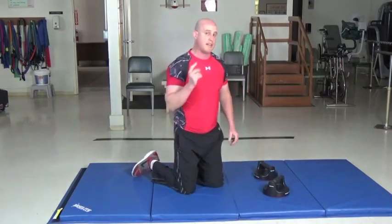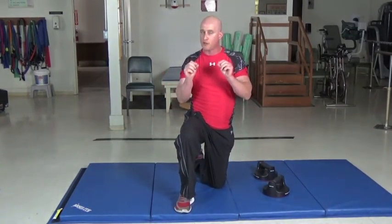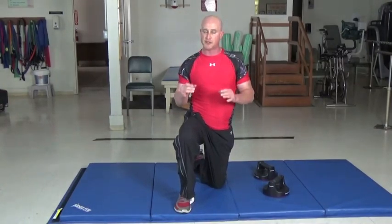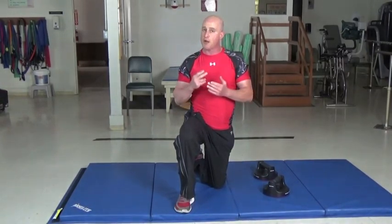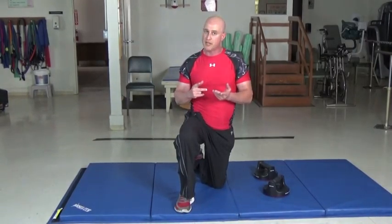Shoulder blade mobility is very critical. If you cannot retract and protract the shoulder blades, then you probably have an imbalance somewhere in your shoulders, most likely the rotator cuff. So you want to go through and do this.